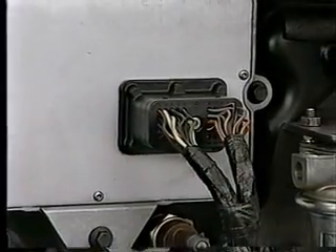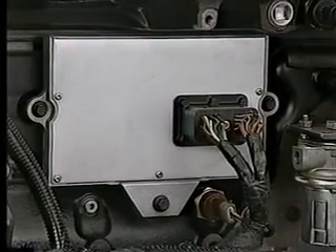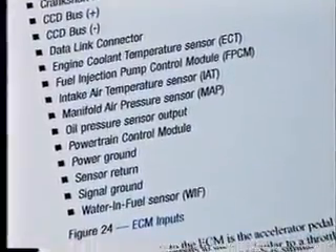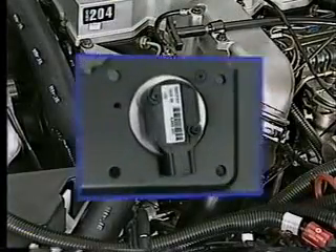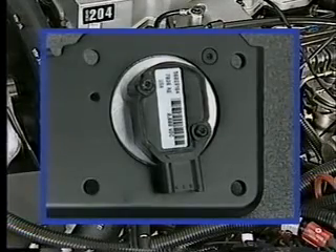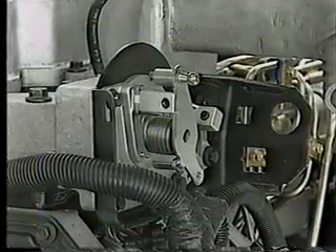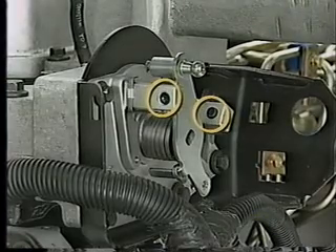The ECM uses information from its inputs for fuel system control, such as the non-adjustable electronic governor, which was previously mechanically controlled. Refer to this month's reference book for a complete list of inputs to the ECM. Among these inputs is the Accelerator Pedal Position Sensor (APPS), which is similar to a throttle position sensor. Don't adjust the idle stop screws on the 24-valve Cummins diesel — they are preset at the factory.